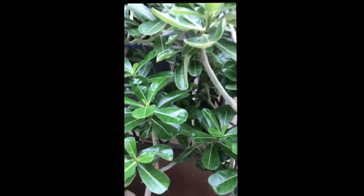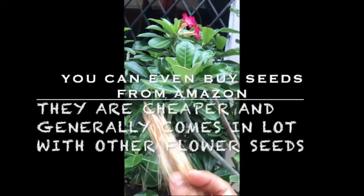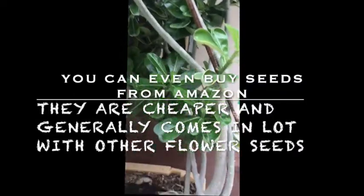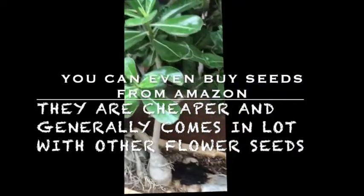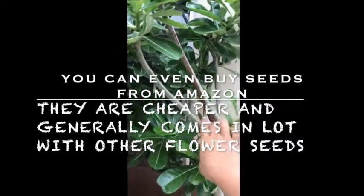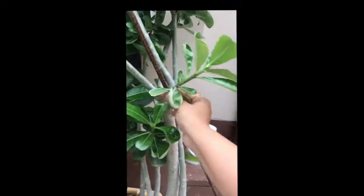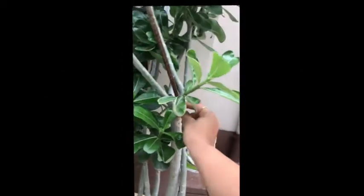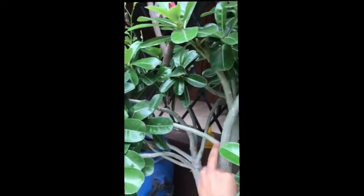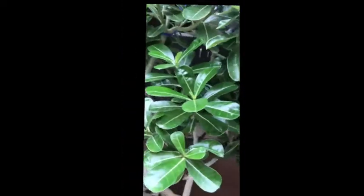I got these seeds from these plants a few days back and I thought of growing another plant from seeds. We can also grow Adenium from cuttings — you can cut it from here, from the node side, these thin thin branches from the node side, and then keep them aside for 10 days.